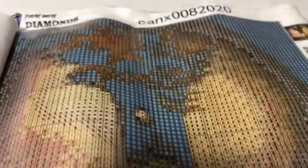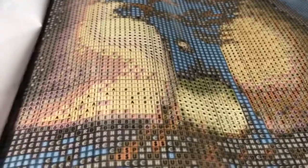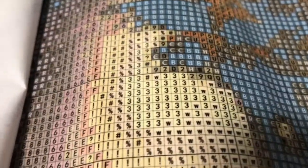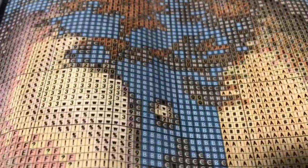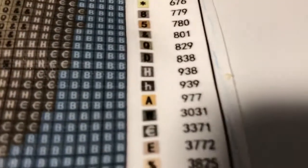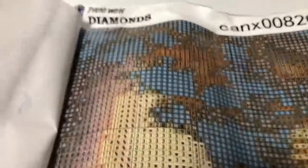So this is Paint with Diamonds. Should be an easy one to do. You probably shouldn't mix uppercase and lowercase — but they did. They have a lowercase, a lowercase, and then an uppercase W. Why would they do that? That's just gonna be confusing.